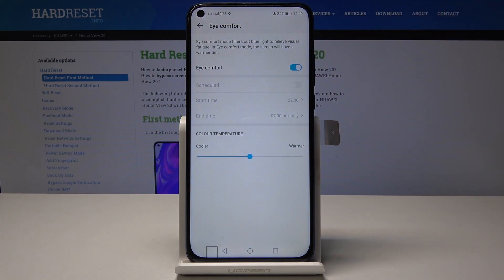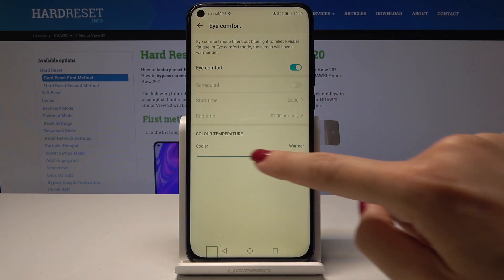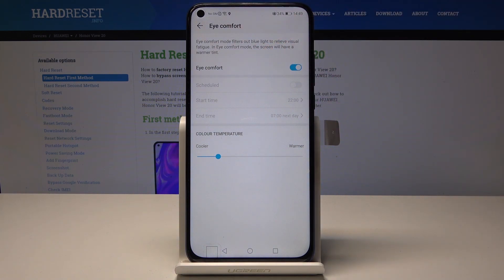You can activate it manually by tapping on the switcher and from now on it's active. You can also change the temperature to pick warmer or cooler colors. This mode will filter out the blue light to relieve visual fatigue.